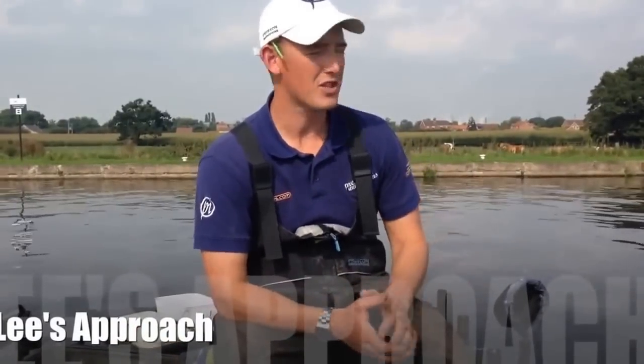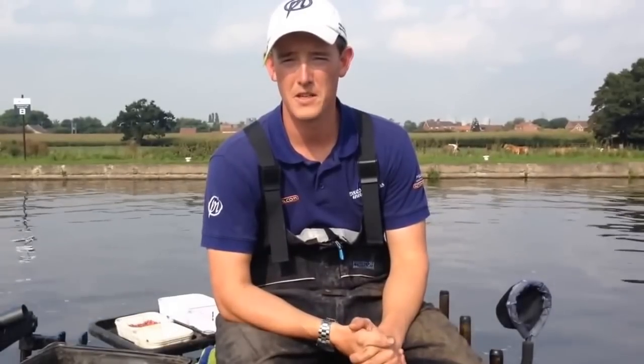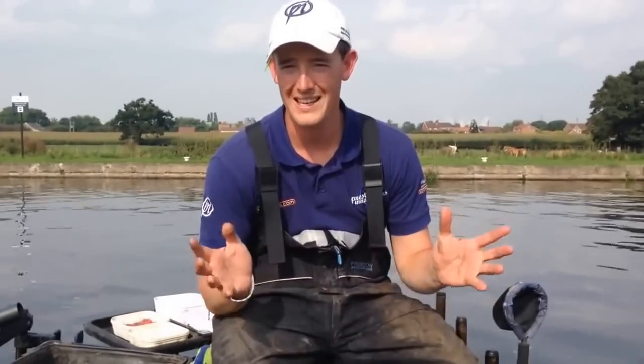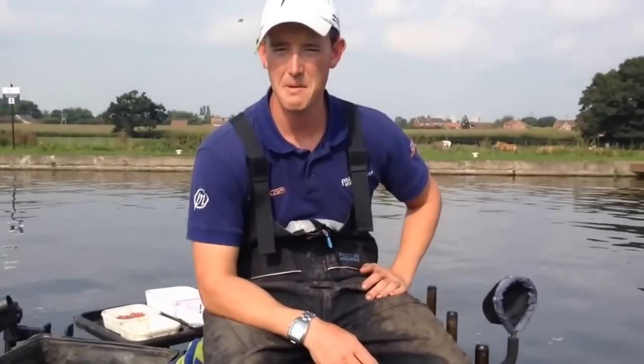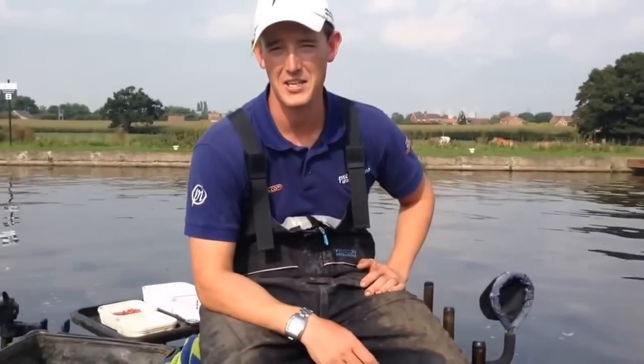You join me today on the Aire and Calder Canal at Pollington. It's a fantastic stretch of canal with loads and loads of silverfish. I've come here today to show you how to get the best out of your local big canal system. It's not like some of the small and narrow canals you may find around the country. This is a big canal that's going to be deep, but it's full of fish. Let's see what we can catch.